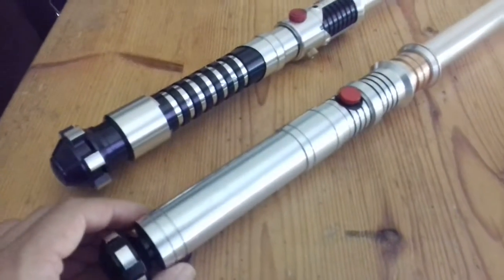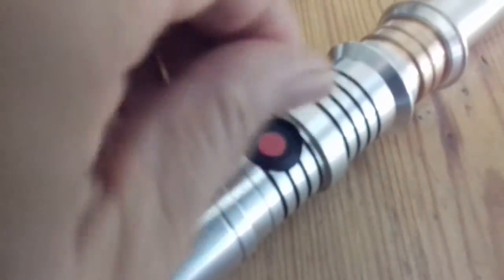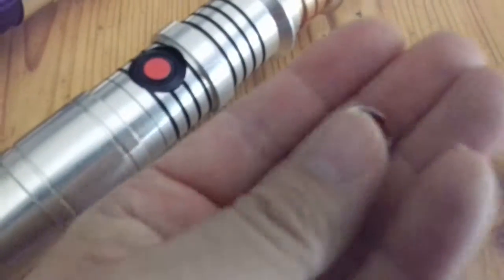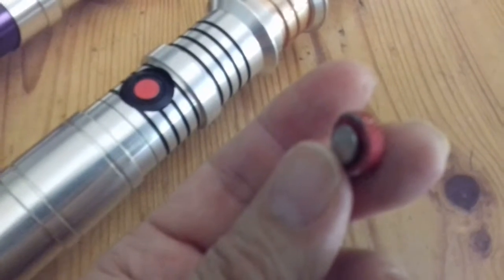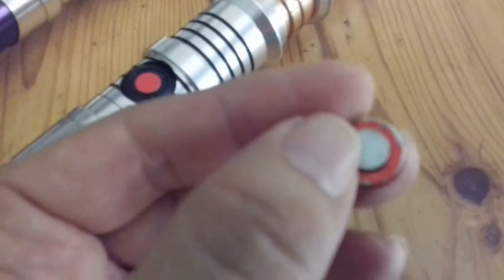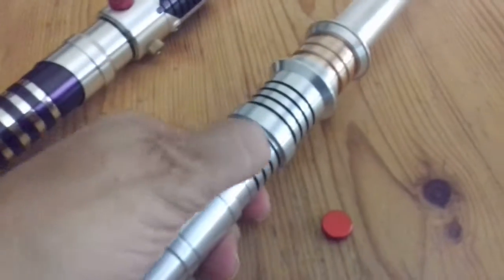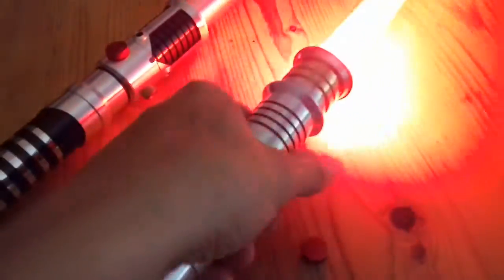This is a very nice saber. I made some kind of modification — this is a nice regular red knob that you find on a lot of lightsaber characters. I glued a magnet on, and there is a magnet here. So this is a secure saber, so you can duel without any troubles with it.